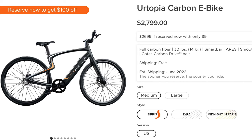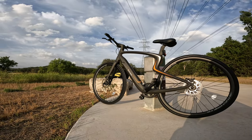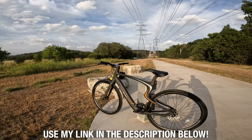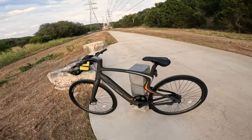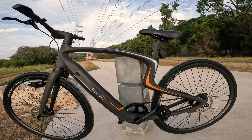None of that with the Urtopia 30 pound carbon fiber bike. One of these bikes will set you back about $2,799, unless Urtopia is having a special and you might be able to get it a little bit cheaper. If you decide to purchase one of these, I'd really appreciate it if you use the link in the description, which really helps to support the channel.